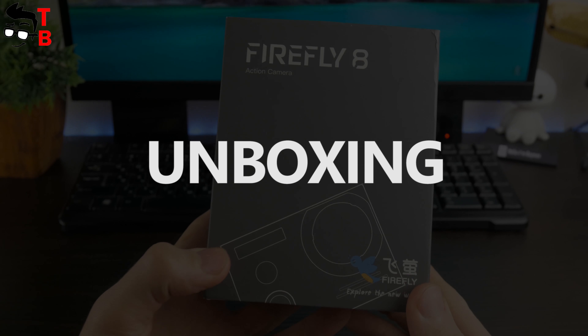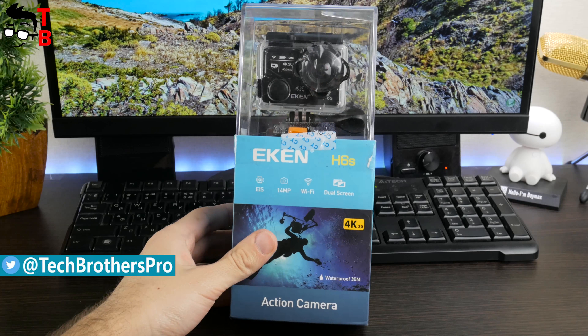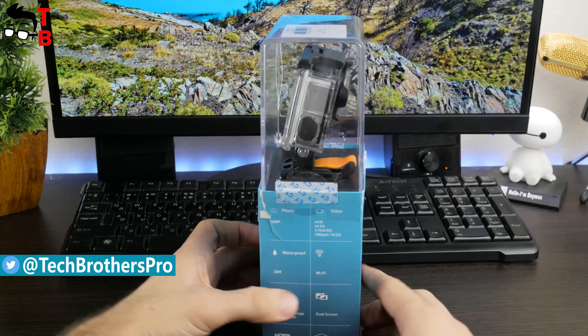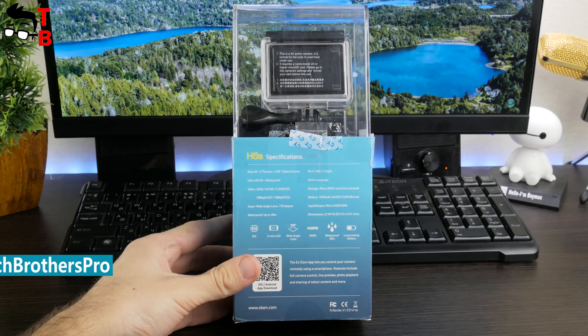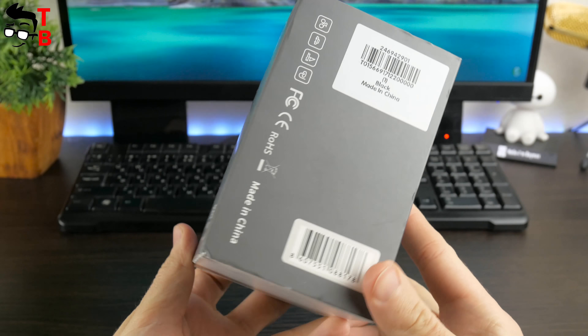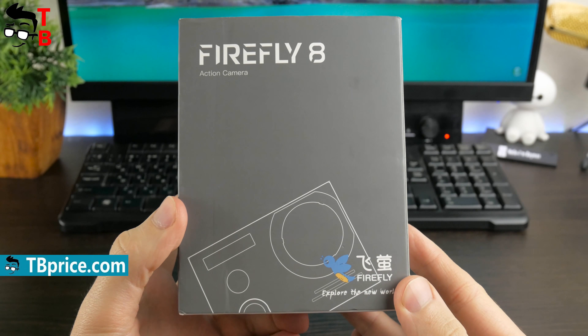The Hawkeye Firefly 8 action camera comes in a quite simple box. Earlier we reviewed the Aiken H6S action camera, and it has a really impressive package, just like expensive devices, for example GoPro. Here we can see the same image with the camera and model number on the front and back panels.